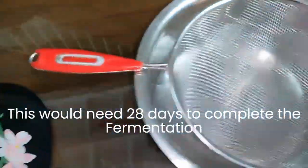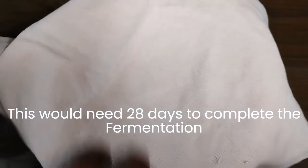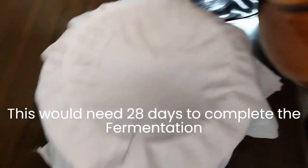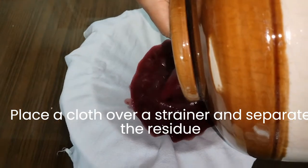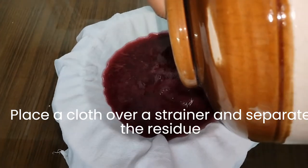After 28 days, filter the fermented ingredients. Place a cloth over a strainer and separate the residue, filtering out the wine. You may repeat this step 2 to 3 times.